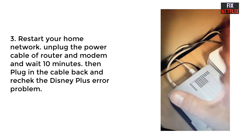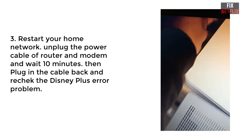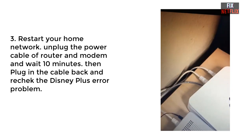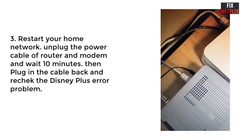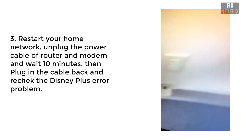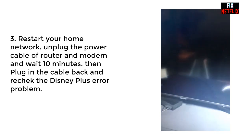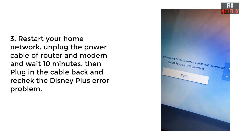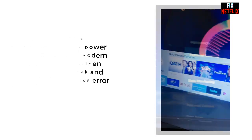The third method is an internet router restart. Unplug the power cable from the router and modem and wait 10 minutes, then plug it back in. Connect your TV to the network and open the Disney Plus application and check the issue. If the problem is not solved, go to our next step.